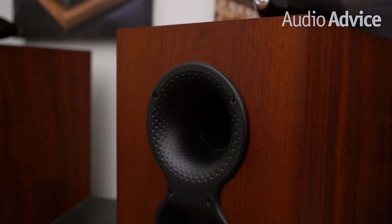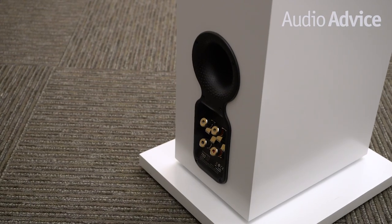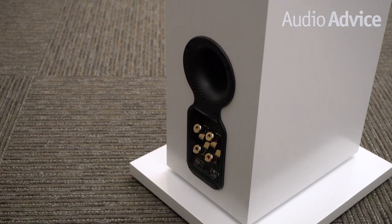The 700 speakers have triple bracing inside. To improve the sensitivity of the 700 S2 Series, they all have ported cabinets. This type of design is very common in loudspeakers. However, many companies just stick in a little port and call it a day. But Bowers and Wilkins' team analyzed all kinds of port designs to come up with the one that performed the best in these speakers.